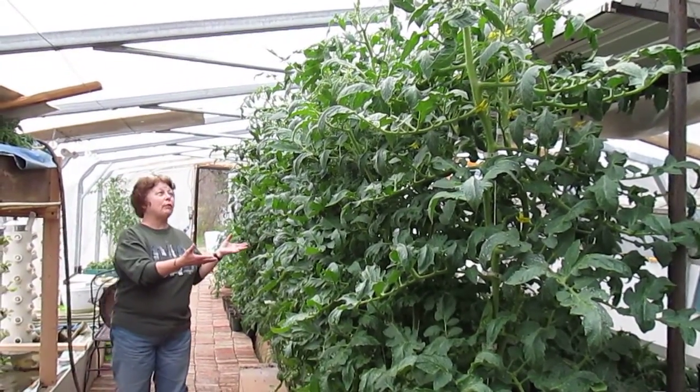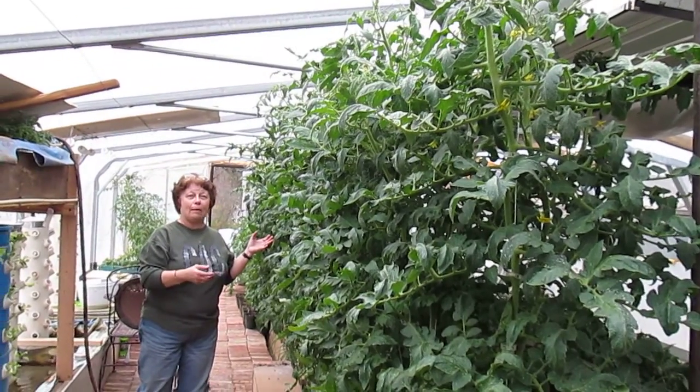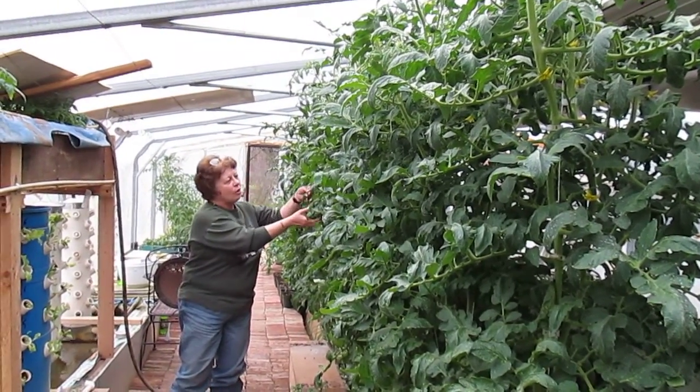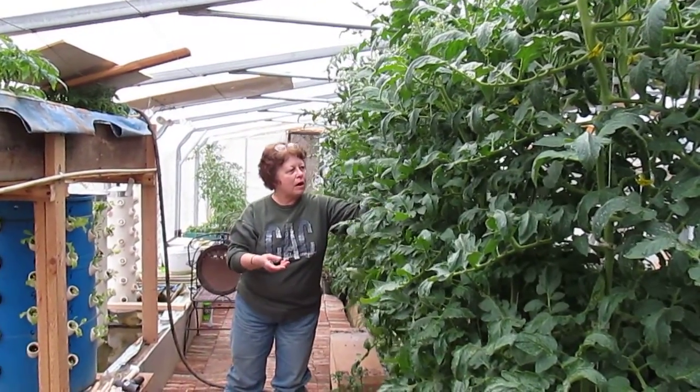As you can see, I'm 5'2", and that plant is quite a bit taller than I am. With cloning and pruning of these suckers, you can make your plants grow immensely and put your fruit on much, much thicker.